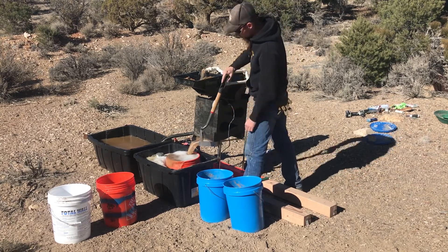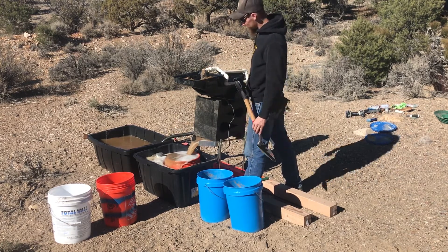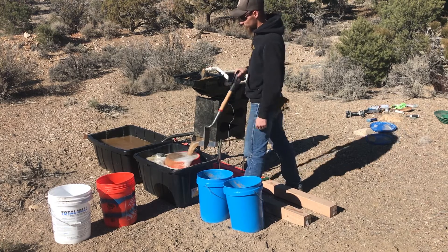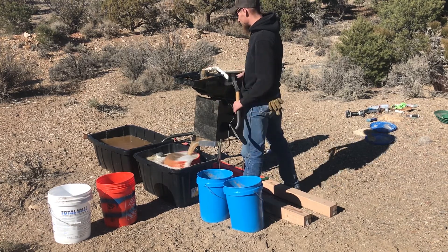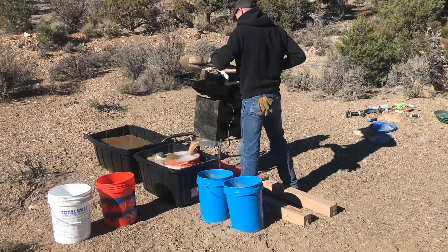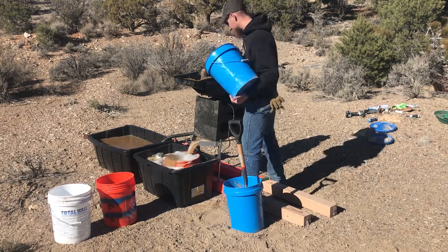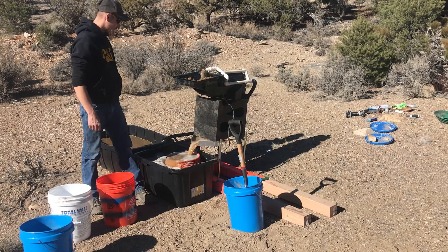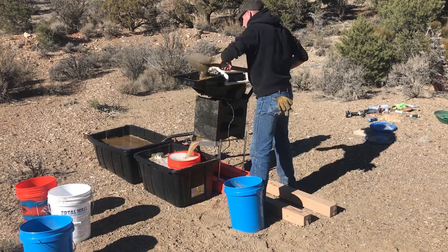Now I don't know if you guys can see it on the video, but down here we've got a little funnel that feeds all the material into a bucket as it discharges from the gold cube. I think that's freaking amazing — makes it a lot easier so you're not shoveling all the material directly out of the bucket. Now it won't catch everything, some of the smaller stuff is washing out, but it does make a pretty good difference.